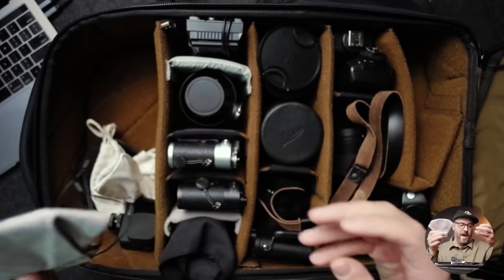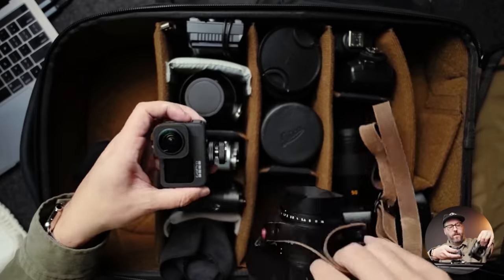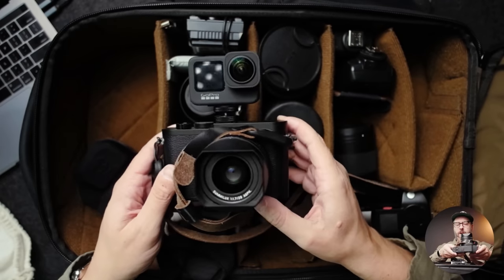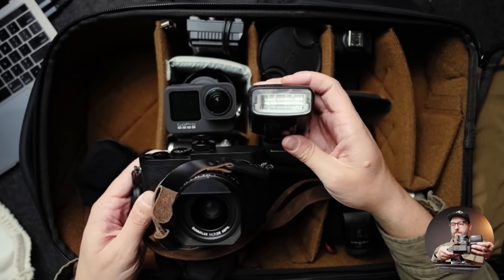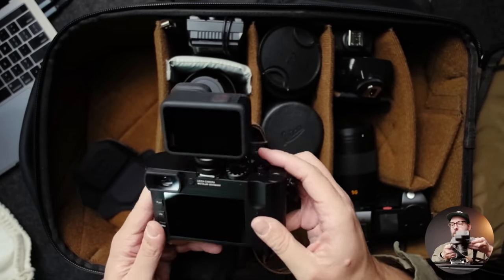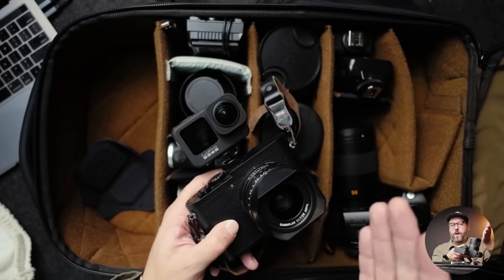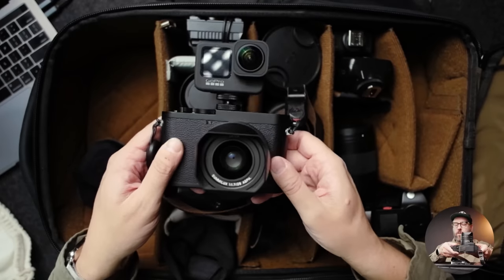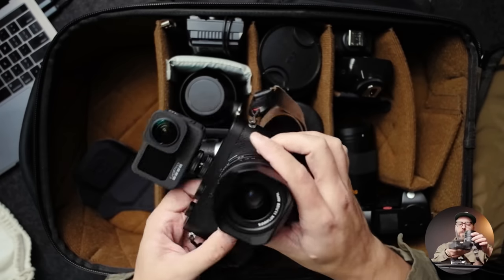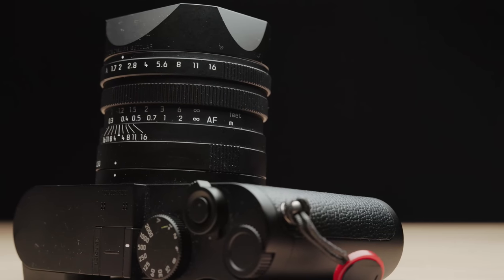I also bring a GoPro with the Max Lens Mod. I can toss this on top of a camera like the Q2 Monochrome, and the brilliant thing is it doesn't look too overbearing — it's not even bigger than having a flash on top. The Max Lens Mod means I don't actually need to worry about leveling the horizon or even if I turn the camera vertical, the horizon just stays level. For behind-the-scenes things, I do a lot of Patreon videos where I'll shoot an entire ceremony and then just show the footage.